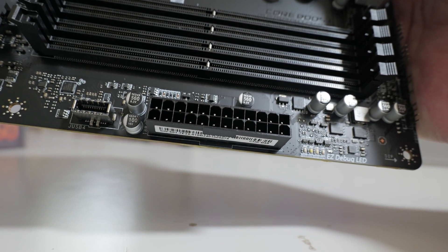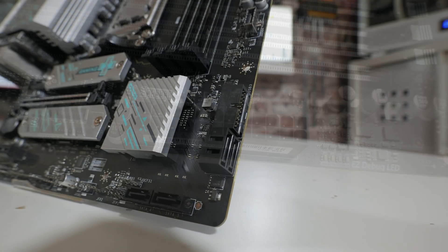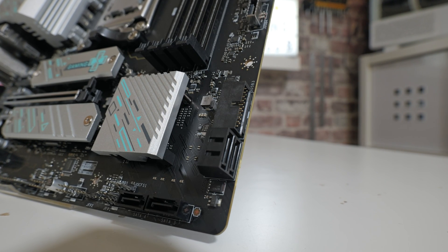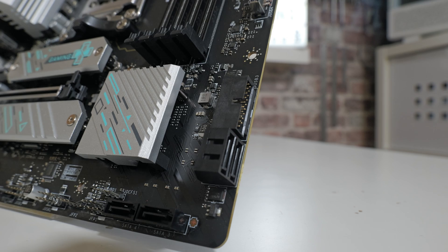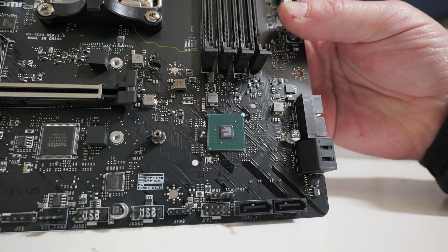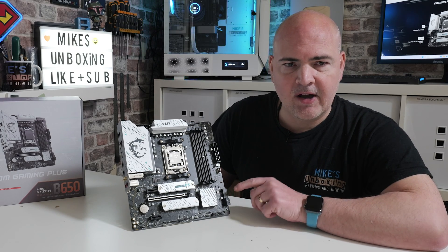Moving across we have the 24-pin main power connector. Underneath that is a USB Type-C header — USB 3.2 Gen 2 at 10 Gbps. Below that is a front panel USB 3.0 header, which is USB 3.2 Gen 1 at 5 Gbps supporting two ports. On a right angle we have two SATA 6 Gbps ports, and underneath those are an additional two, giving four SATA ports in total. Just above that is the heatsink covering the B650 chipset — the chipset itself is surprisingly tiny.